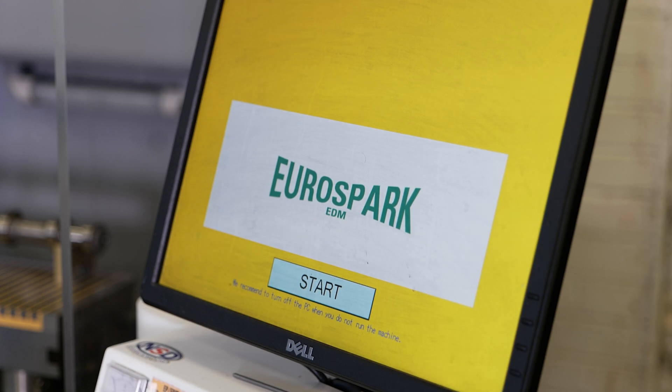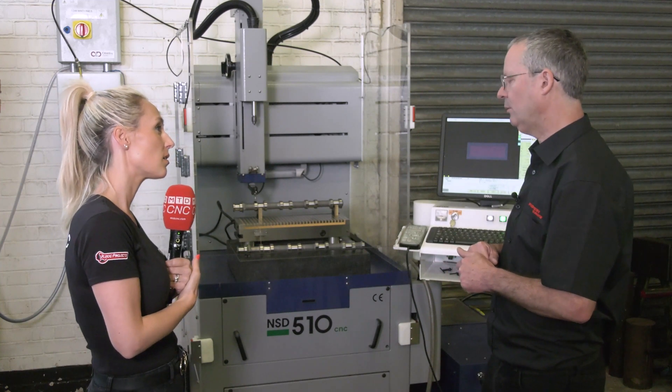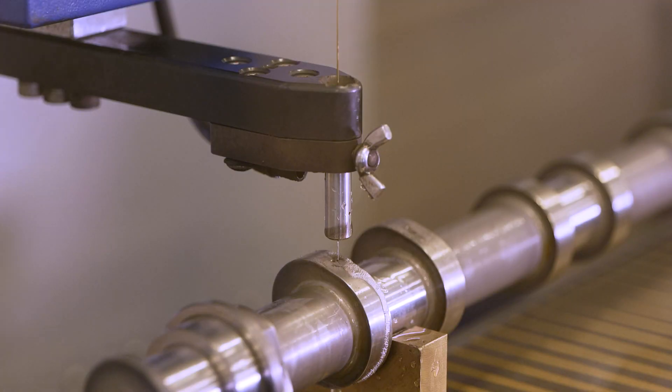So training-wise, is this just a plug and play situation? It's quite a simple machine to learn, but they offer a package where the machine comes with a day or two of training. They come through, set the machine up and just go through everything. It took about four to six hours and we're running.